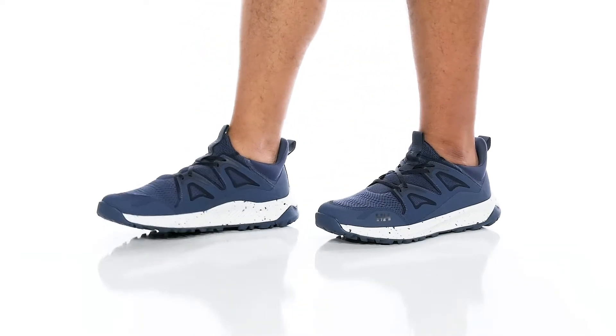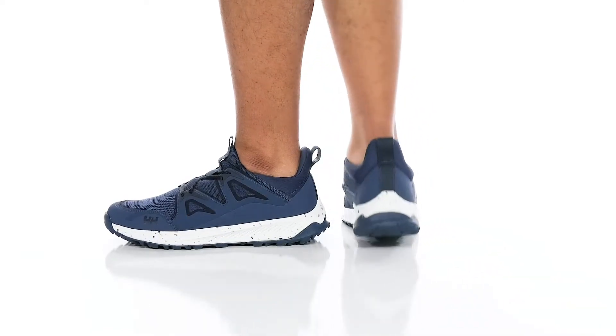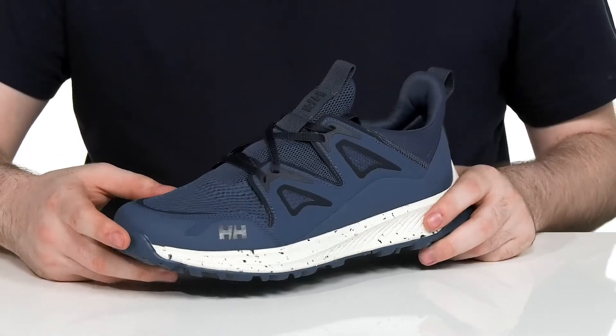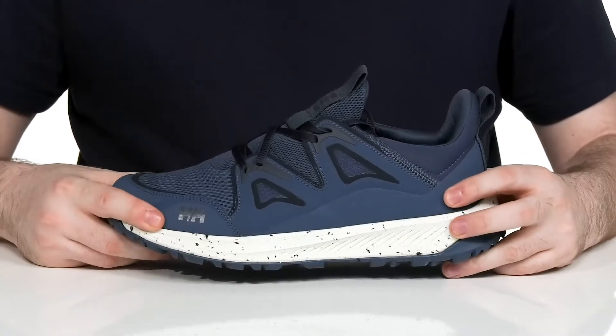Stay comfortable when you're outdoors hiking this summer in this very supportive and lightweight sneaker from Heli Hansen. This silhouette is made with a cobalt iron look. It's super breathable with a textile upper using synthetic overlays for durability.